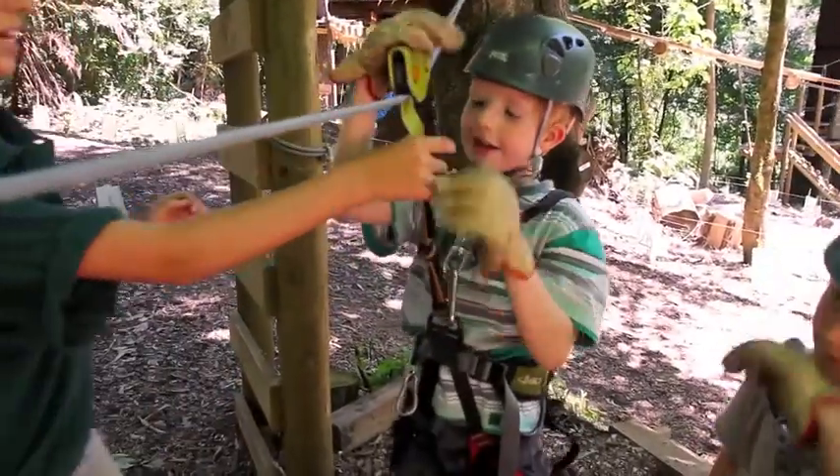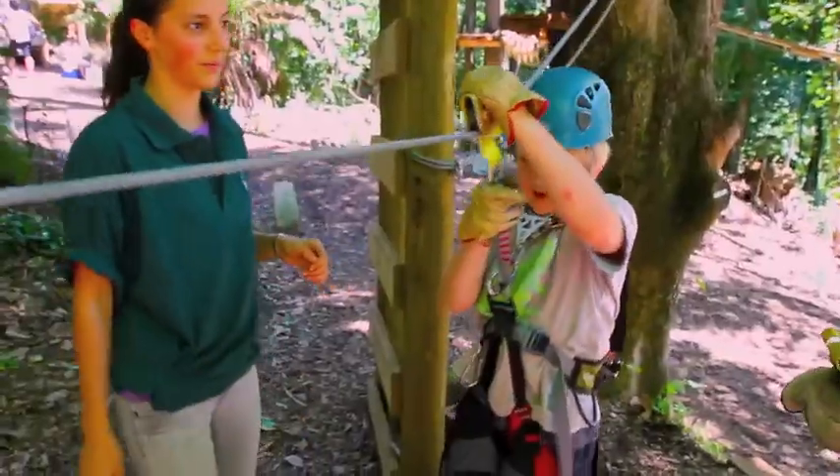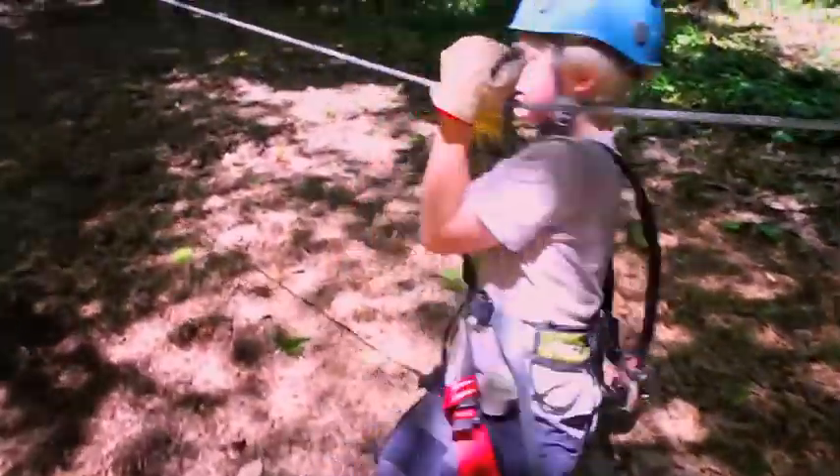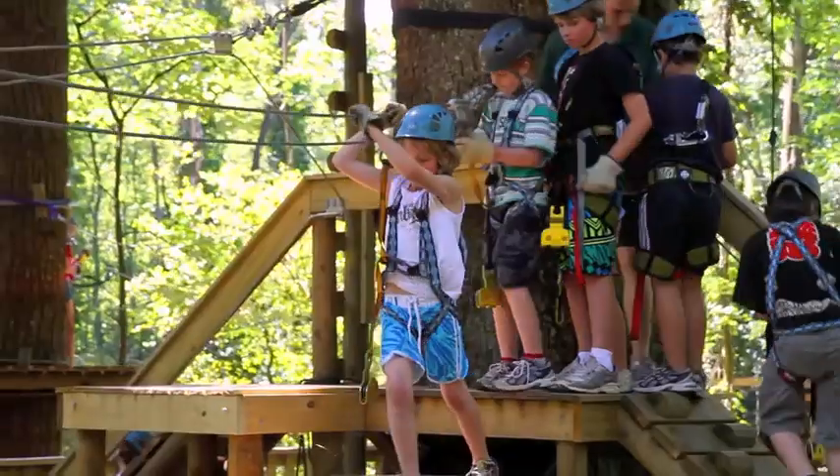One hand on top. And one. Good. And I want you to take... Yep. That's good. Well done! Henry!